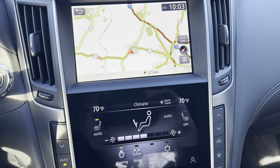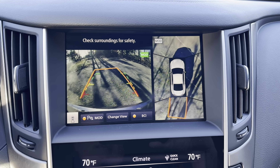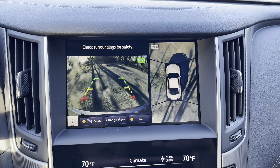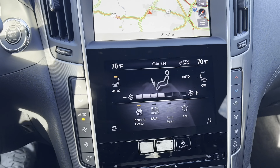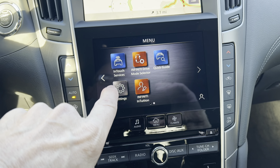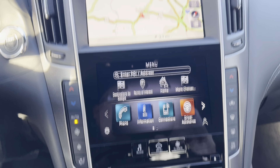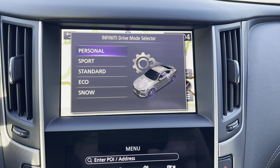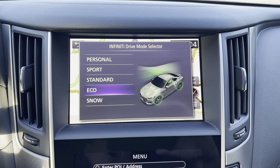When you put this into reverse, the backup camera comes on with your 360-degree view. We have nice trajectory lines and a 360 view, but the image is a bit grainy — I think Infinity needs to upgrade their rear-view cameras. You can return to home and see all your apps. It's a very simple dual-screen infotainment system, and if you hit the drive modes they show up as an overlay over the map.